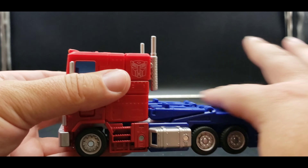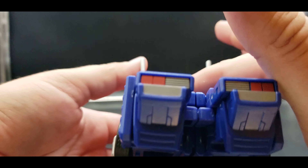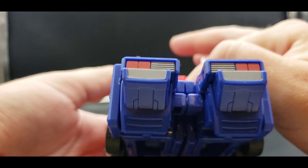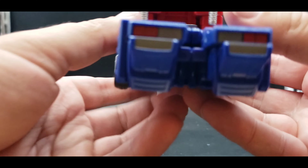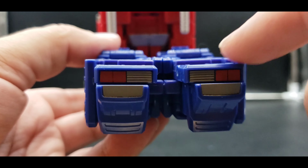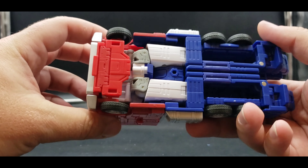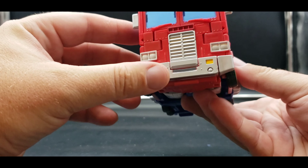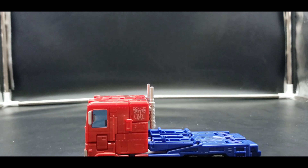It is a nice flat back. I wish there would have been a little more engineering done for a panel to cover that up, but not bad. The tail lights look really nice after I swapped them around. Very very cool — that is pretty much it for vehicle mode, so let's transform him.